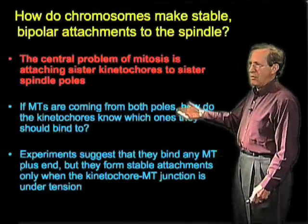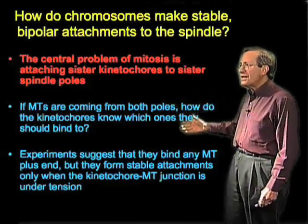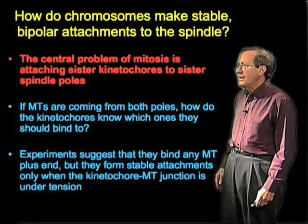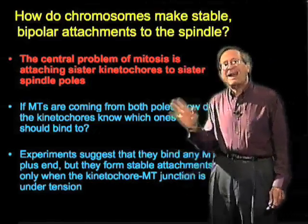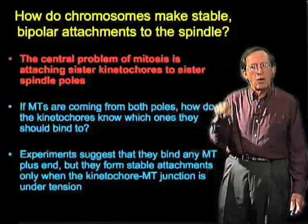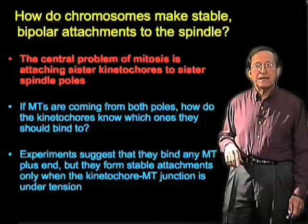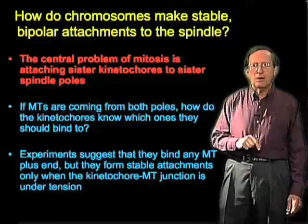Microtubules come at the chromosomes from both poles, so how does the kinetochore know which ones it should bind to? Experiments suggest that kinetochores will bind any microtubule, either its wall or its plus end, and they have a fairly high affinity for the plus end. They can't choose between the east pole or the west pole.